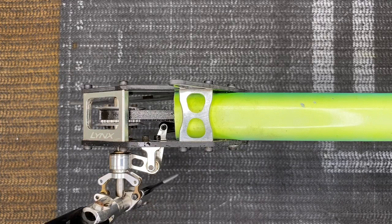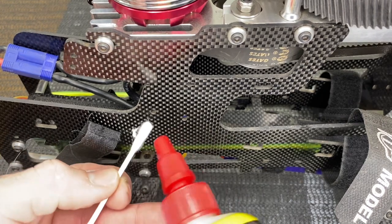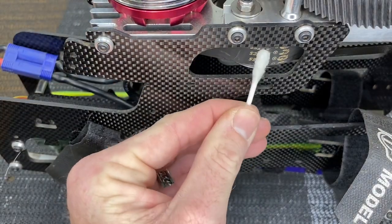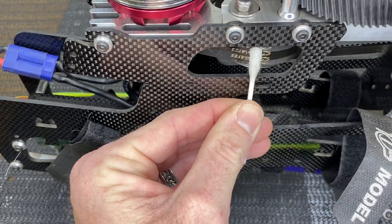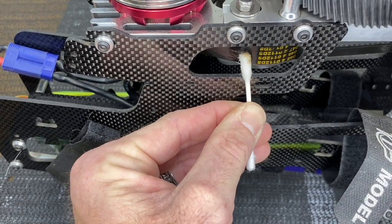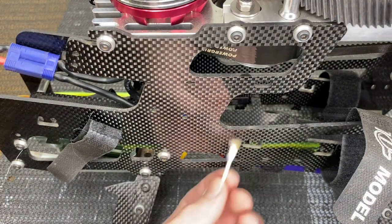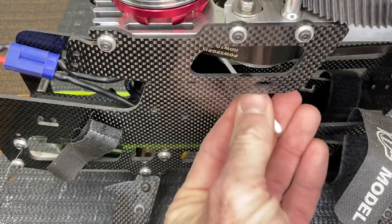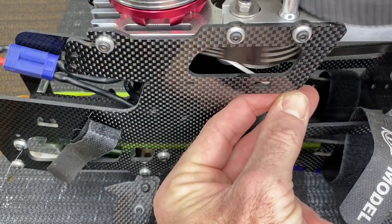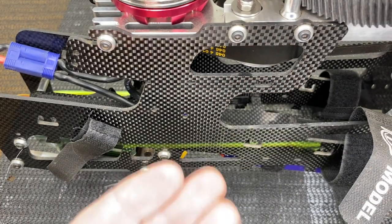Now our belt is silicone-treated and that will prolong the life of your tail belt — I have belts that are over 10 years old. Let that dry. Now for the motor belt: take another Q-tip, douse it in three-in-one silicone oil, hold it on the belt, start at the top and work your way down. Let that belt get good and saturated. Then come in from the back side to do the inside — get it on the inside so now our motor belt is silicone oiled.